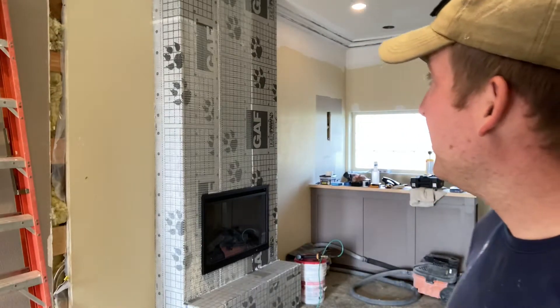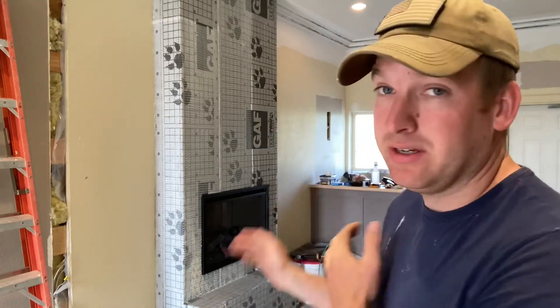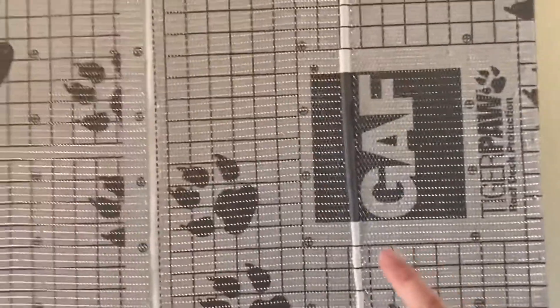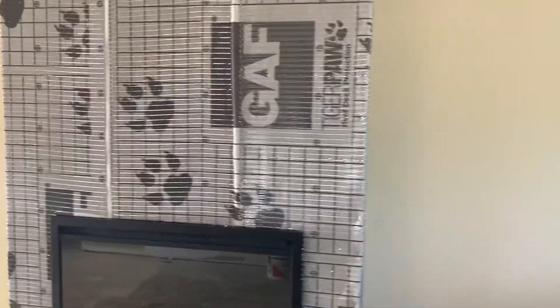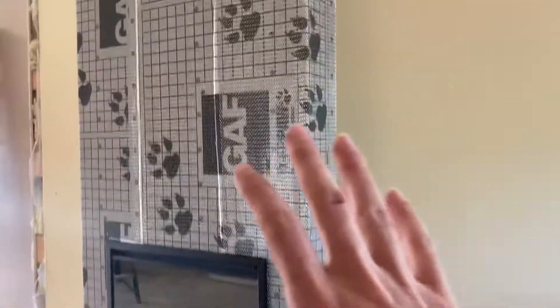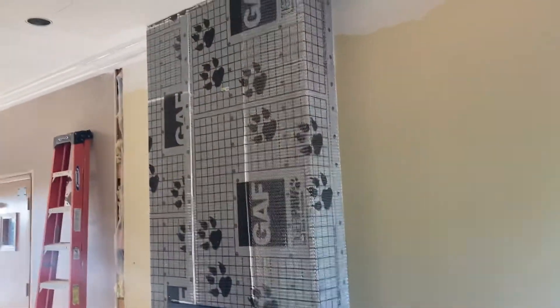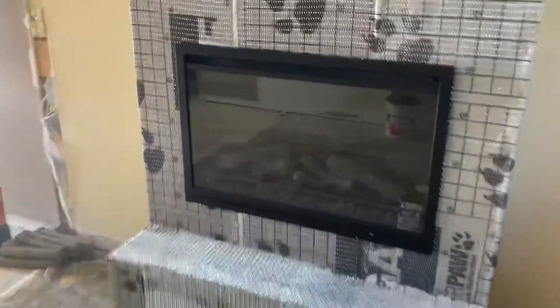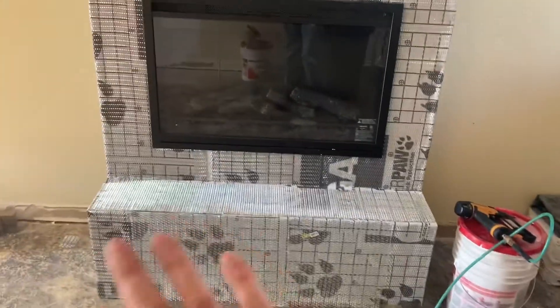This looks better and better every time we get something new on there. We have got the metal mesh on all the way around and stapled. Let me give you a close-up — you can see there's a little gap between those pieces, but that's not a huge deal. We're just trying to get enough structure behind the stone so it holds on. That extra shiny section is going in the opposite direction, but it doesn't matter — they're all nailed on and stapled.